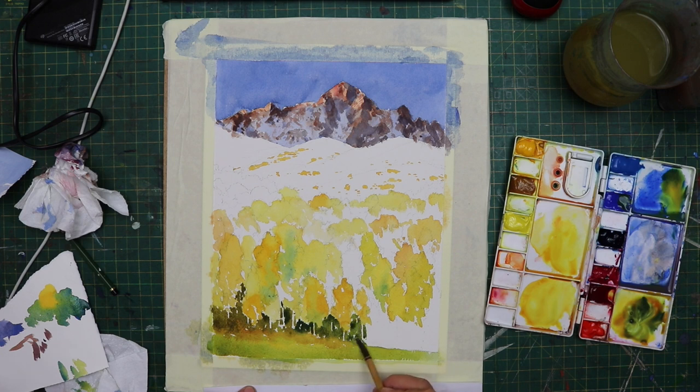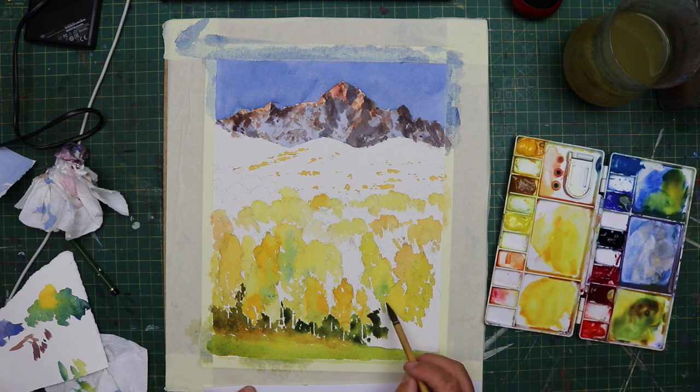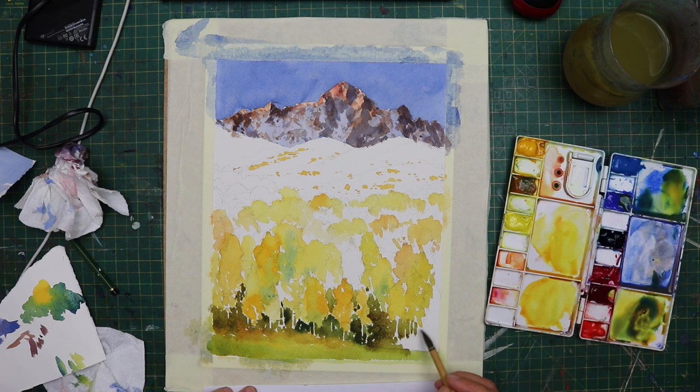Now I'm adding the darks under the trees because obviously as it gets under the canopy, it's a lot darker. For that, I'm just using Aureolin, cobalt blue with a little touch of alizarin crimson to grey it out slightly if I want to make it more neutral — just to get that feeling of depth within the forest area. You've got to be careful you don't overcook this and do too much, because it's easy to lose the shapes. Once you've added those darks, you're going to have a real job to retrieve it.